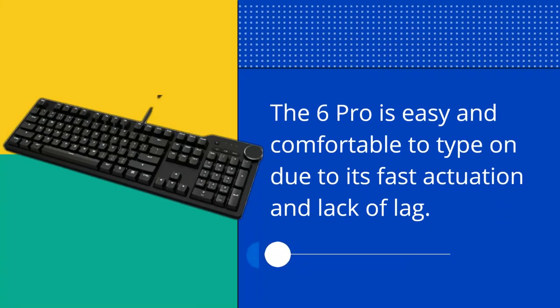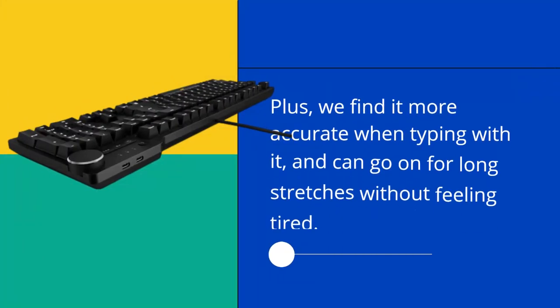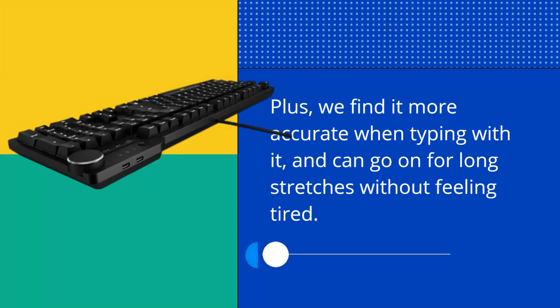The 6 Pro is easy and comfortable to type on due to its fast actuation and lack of lag. We find it more accurate when typing with it, and can go on for long stretches without feeling tired.